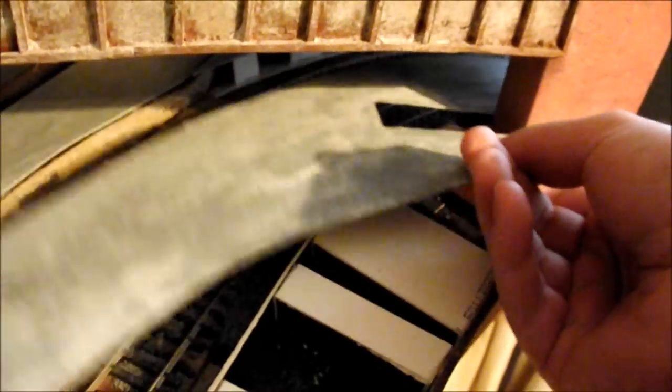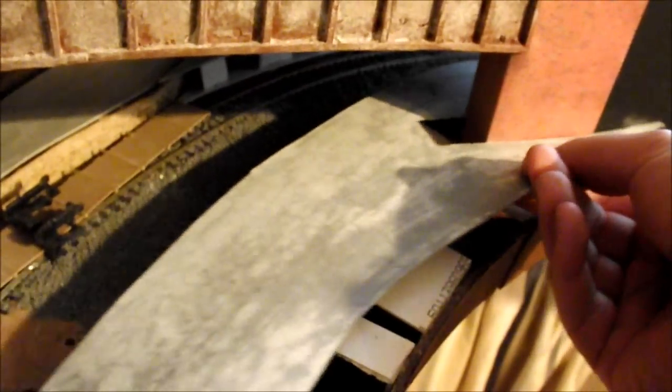If I just show you how that just kind of sits in there - there you go, that's where it finishes. Then obviously the flap comes down because this is the lift-up section, so it just folds back down.